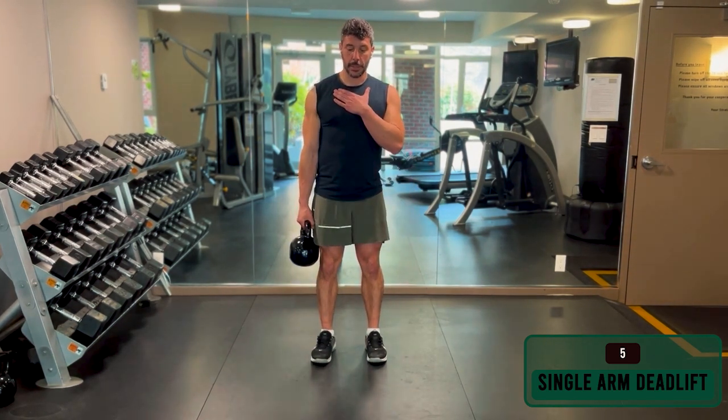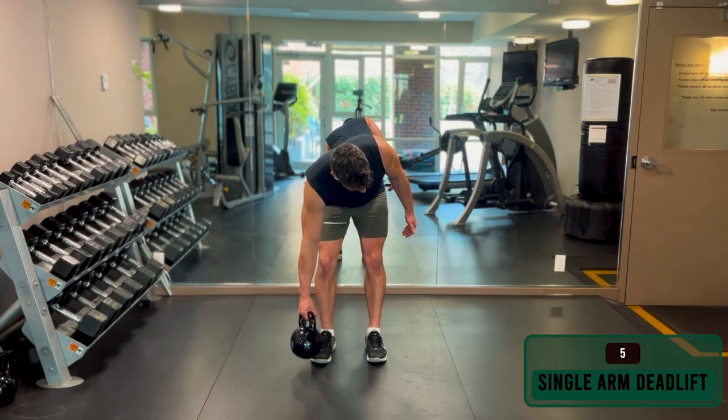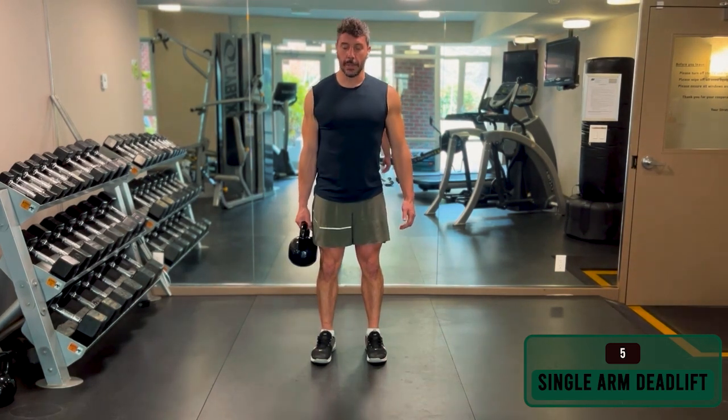Really focus on keeping that chest straight. Do not rotate — that's asking for trouble down the road.